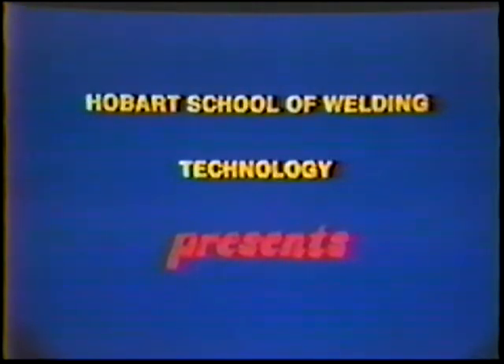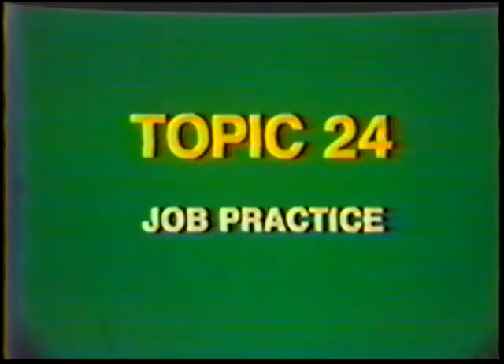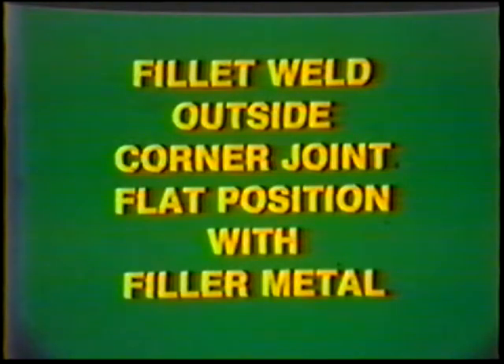Hobart School of Welding Technology presents Training in Gas Tungsten Arc Welding. Topic number 24: Job Practice Fillet Weld, Outside Corner Joint, Flat Position with Filler Metal, Aluminum.